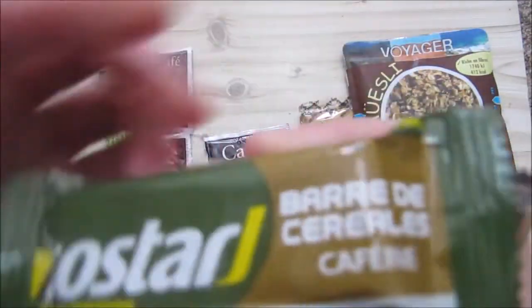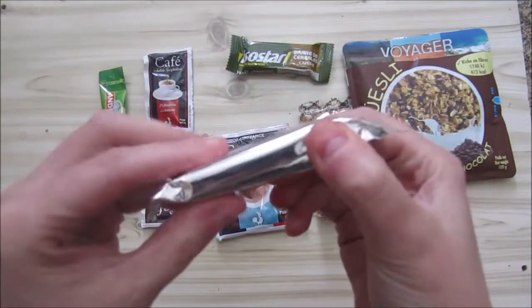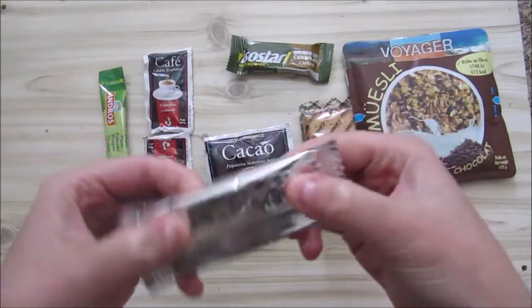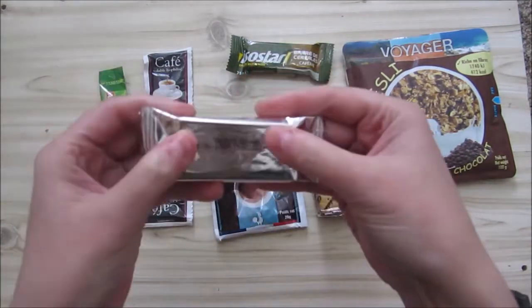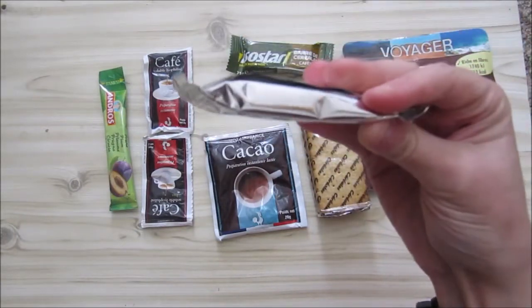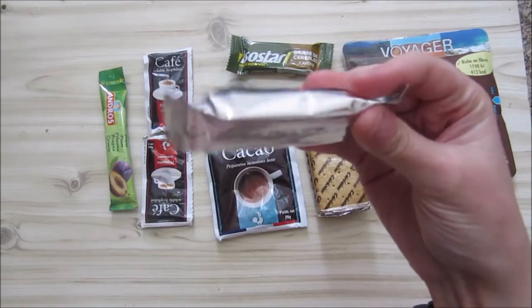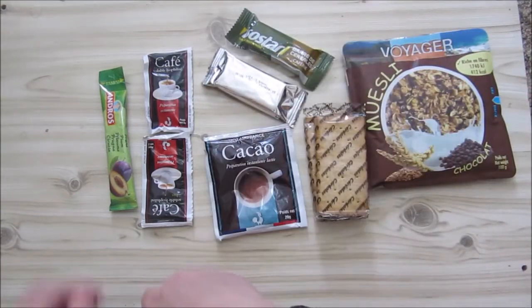I think this one is the coffee bar. This one I can't really see what it is, so it's a mystery bar. It almost feels the same as those fruit bars, those with the little sugar in that sort of a very thick jelly bar. Depending if you are English or American.